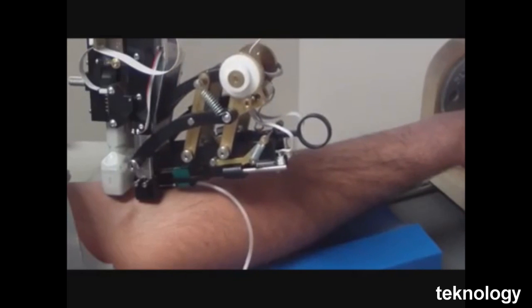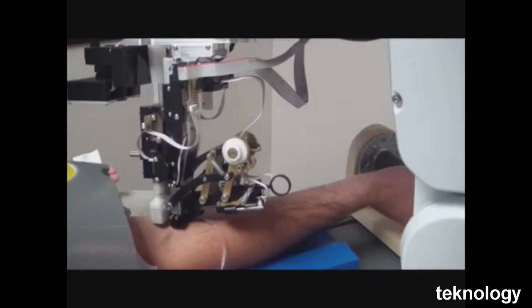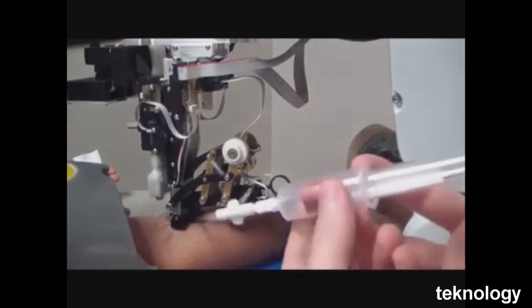Company founder Stuart Harris plans to work the accuracy up to about 90% before starting clinical trials later this year. Harris will have to conquer the creepy factor, but the effort is worth it.